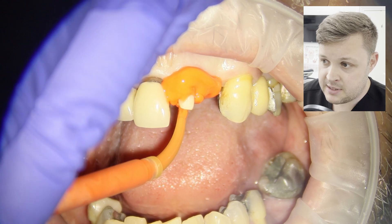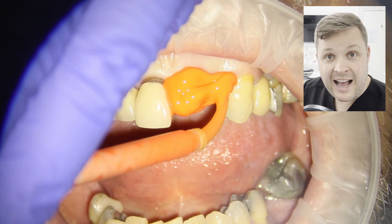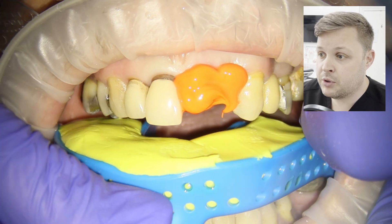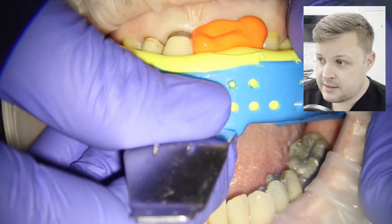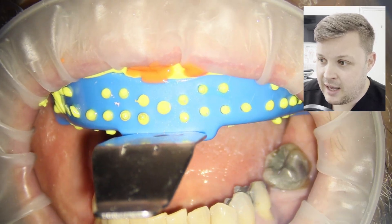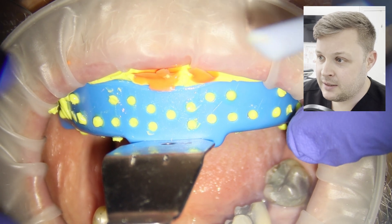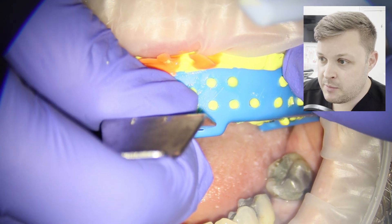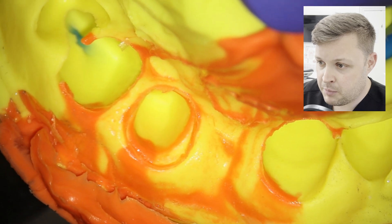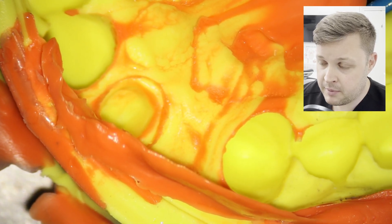We're going to use a high viscosity silicone impression material on the prep itself, and I also like to put it over the area where the pontic will sit on the gum to get an accurate impression of that area too. Then we're going to use a low viscosity silicone putty over the top. This putty takes a long time to set, so you have to be careful not to pull it off prematurely. On removing the impression, I feel like I've got a nice result, with only a little pulling on the top portion of the preparation.